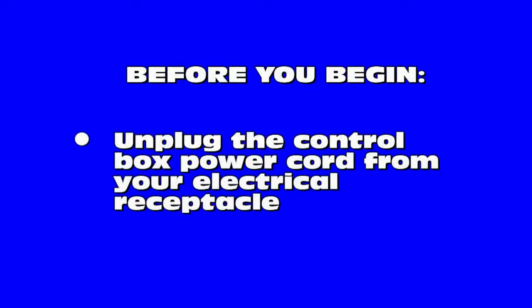Before we begin, the first thing you need to do before removing your old control box or installing your new control box is to make sure the power cord is not plugged into an electrical receptacle. You can plug the power cord in after you have finished removing or installing your control box.